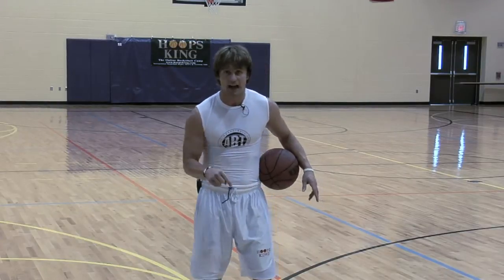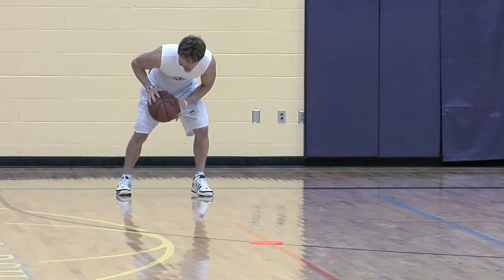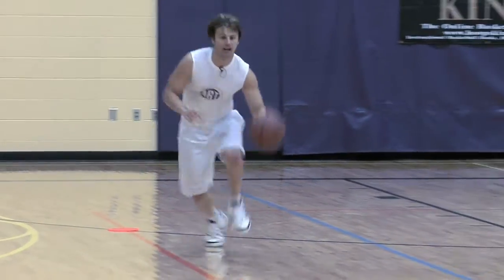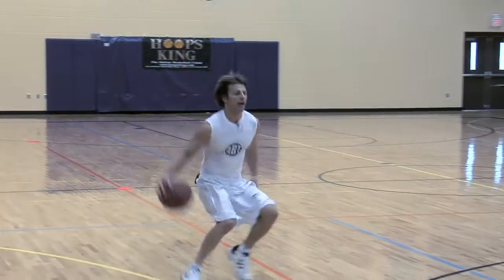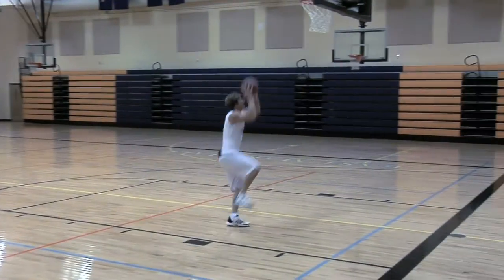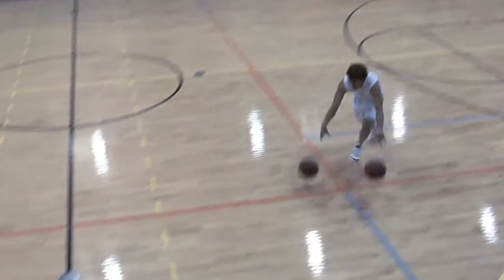This workout is not easy. It's not for the beginner. Get ready — we're going to take you to the next level. If you want to look pretty when you're doing this workout, this is not the workout for you. You've got to come out of your comfort zone. You've got to make practice hard so the game is easy.